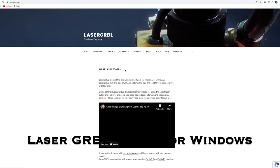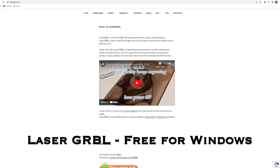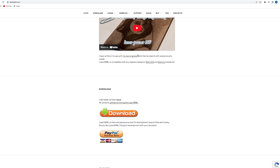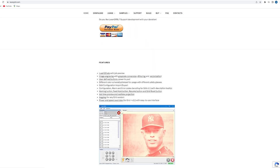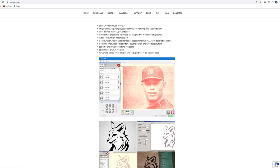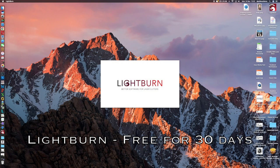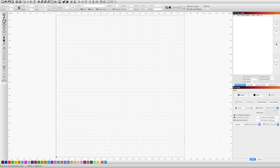With this laser you need to use third-party software. Free for Windows is something called Laser GRBL, which you can download from their website or via a link provided by the company. It's not available for Mac operating systems, so you'd have to use LightBurn or an equivalent — and LightBurn isn't free, though it is free to trial for 30 days, which is what I did.